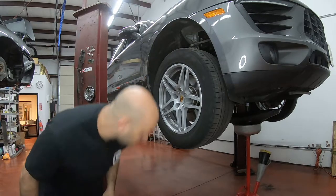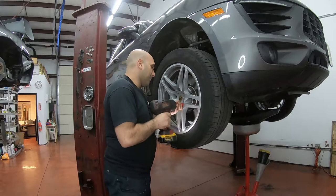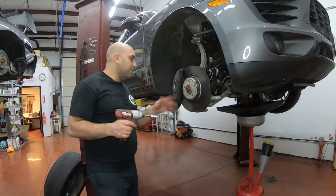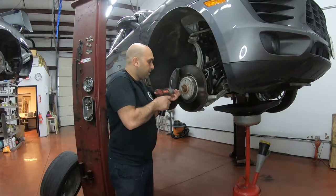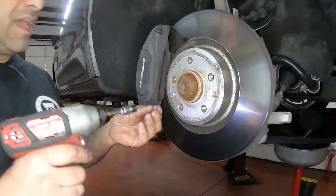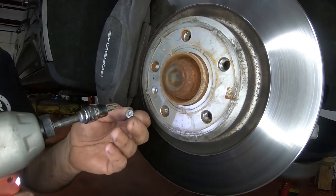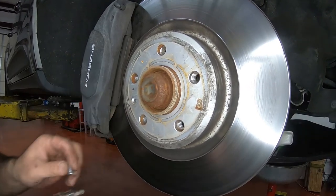The first step you want to do is take off the wheel. The second step I like to do is remove the bolt on the rotor while everything is together — it's easier to do it now. Using an impact is a lot easier because it gets filled with dust and everything, so I like to use the impact.